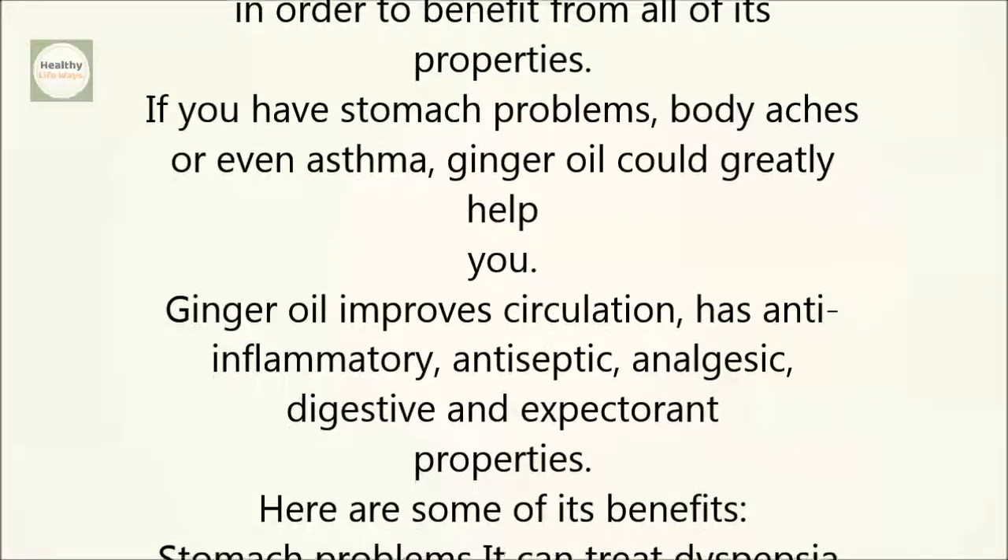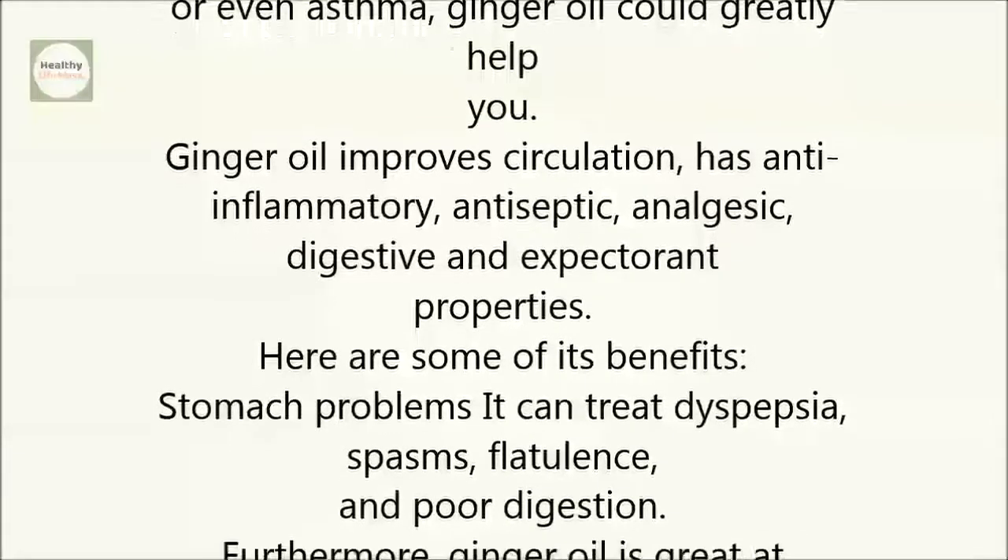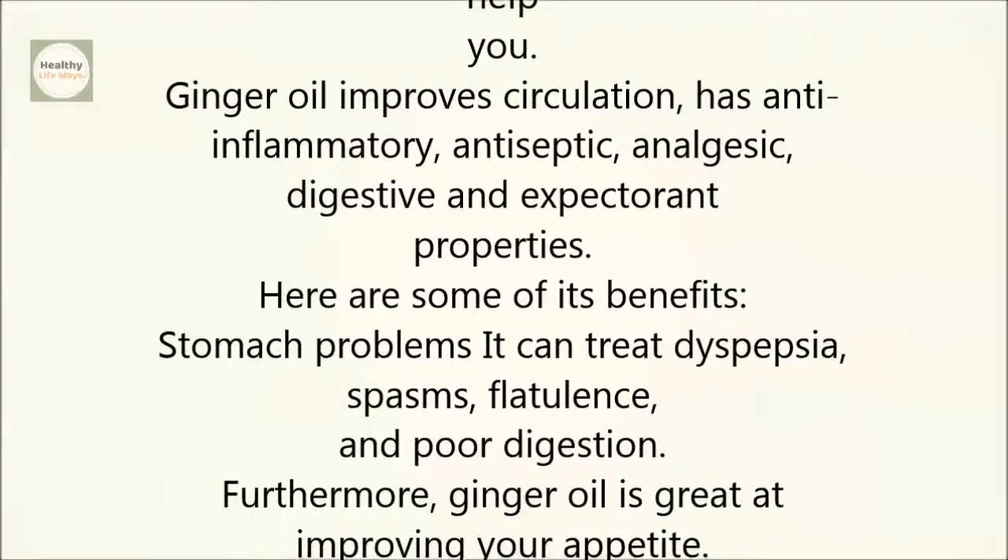Stomach problems: It can treat dyspepsia, spasms, flatulence, and poor digestion. Furthermore, ginger oil is great at improving your appetite.